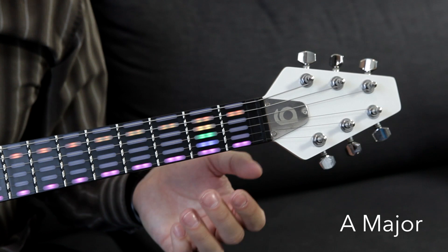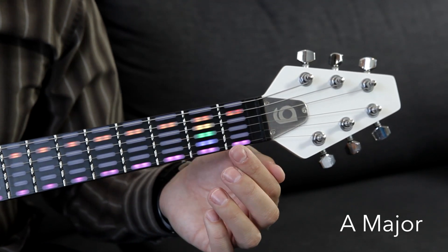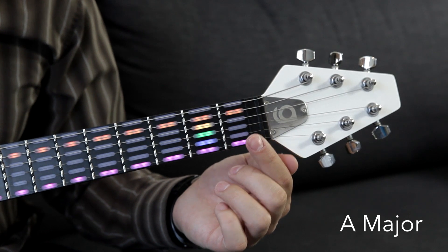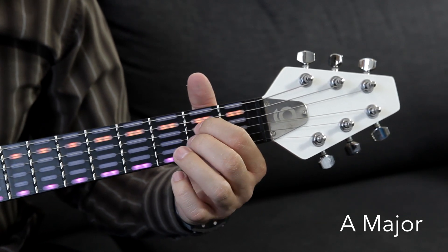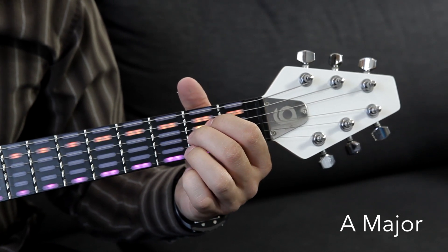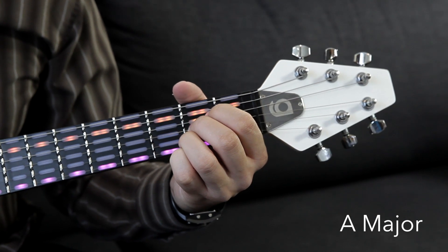We're not going to put our fingers down on them. But we're going to put our first, second, and third fingers down on the second frets of the D, G, and B strings, as you can see right here. So my first finger down on the second fret of the D string, second finger down on the second fret of the G string, then third finger down on the second fret of the B string, just like this.